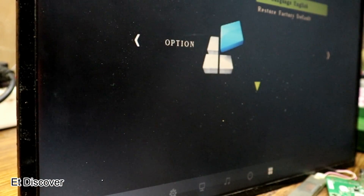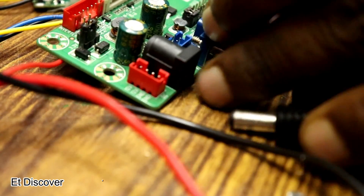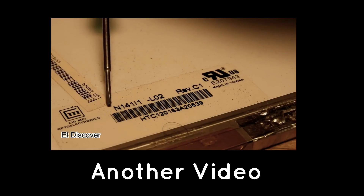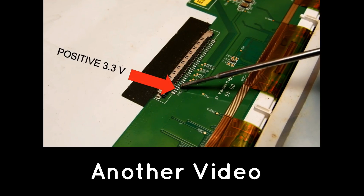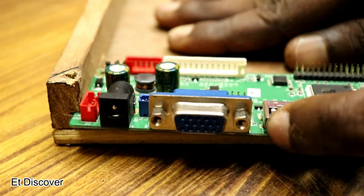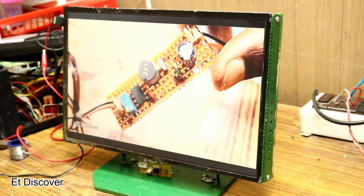When I realized that it worked perfectly, I unplugged all the wires. If you want more information about this V69 board, there is another video on this board and the link is in the description. I needed to put two frames on it so it would look like a monitor, so I decided to make a frame out of plywood.